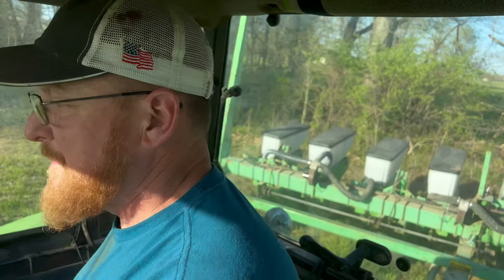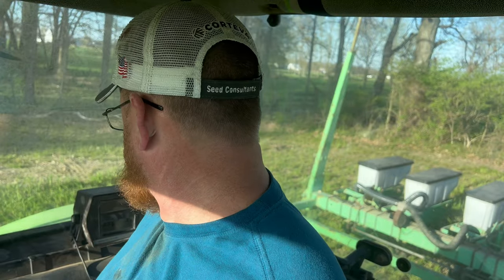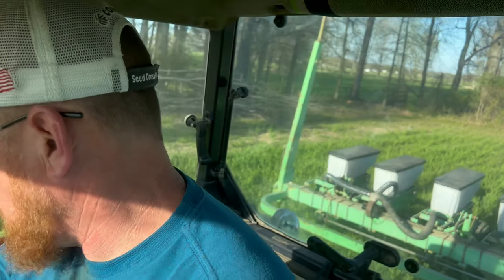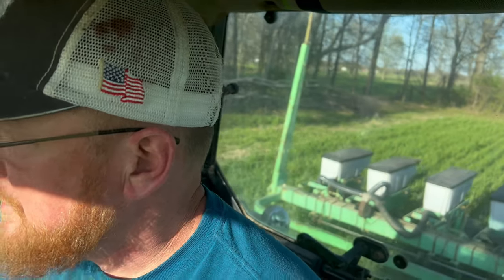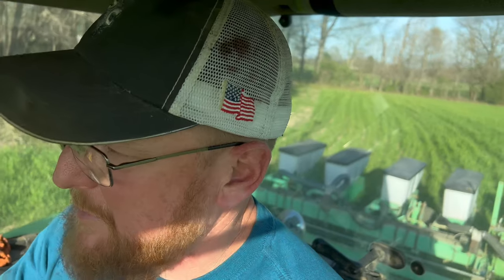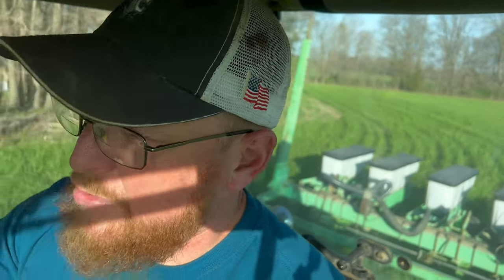We decided to plant in our triticale that we planted last fall — plant right over the top of it. What that'll do is allow us to come in with a herbicide and kill the triticale, then come straight back in with the corn. But it also allows us to get the nitrogen from the triticale — the triticale puts nitrogen back into the soil, and that is very crucial for raising corn.